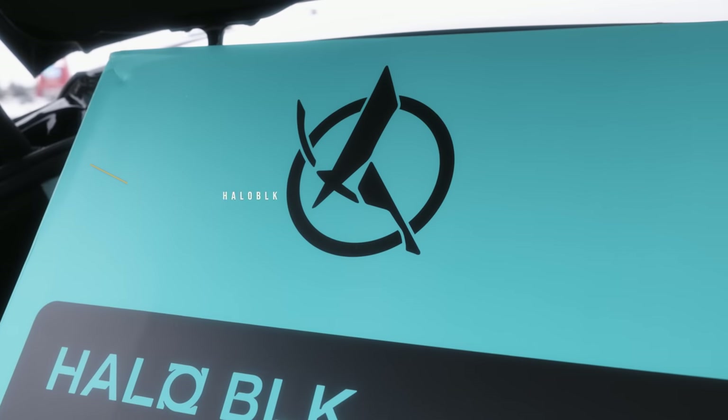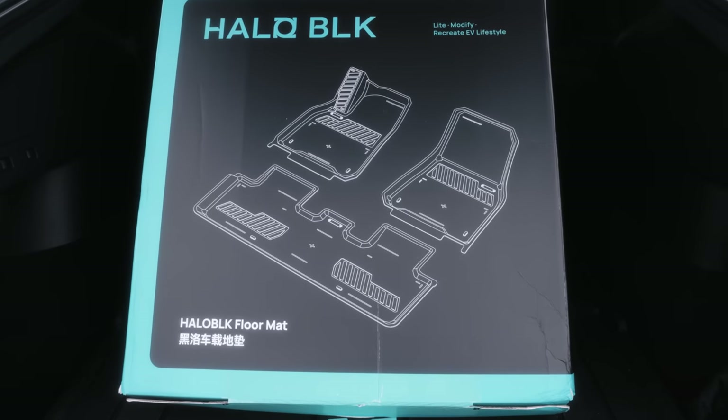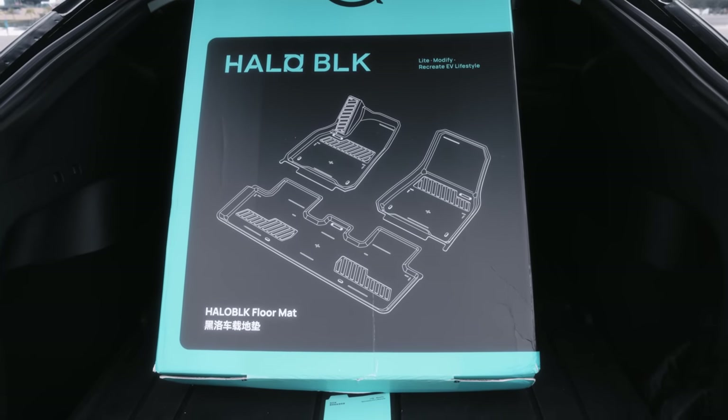Halo Black is no stranger to this channel, and like I continue to say, they are truly true innovators in the field of Tesla accessories. And now they've entered the floor mat scene.